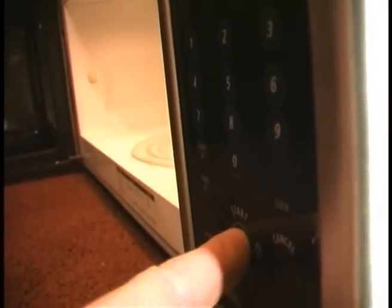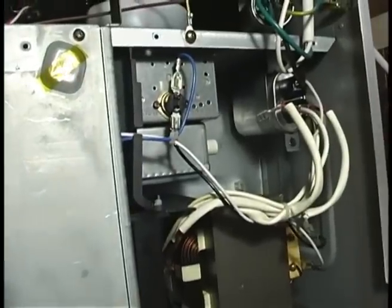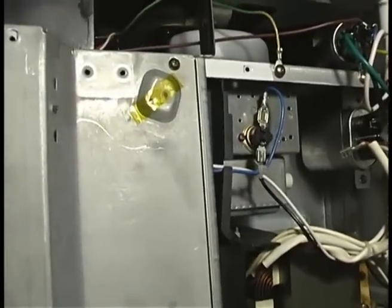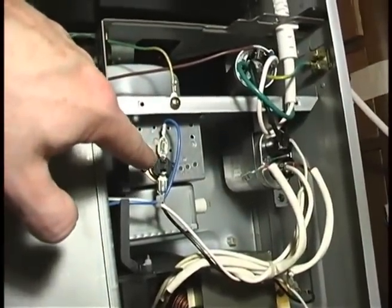If it's the door switch, a lot of times when you push start, nothing will happen — just like if you leave the door open and push start, nothing happens, because it thinks the door's open. So if the door switch is bad, you push start and it just does nothing, even with the door shut, because it doesn't know the door is closed. Now, if you push start and it starts and it doesn't make a funny noise but just doesn't heat at all, then there's a good chance it's the magnetron tube. If it starts, sounds normal, you hear the fan come on, then 99% of the time it's the magnetron tube, or it could be the limit switch.